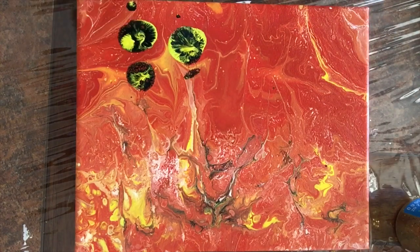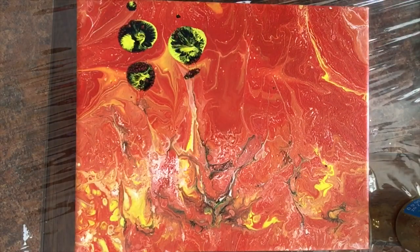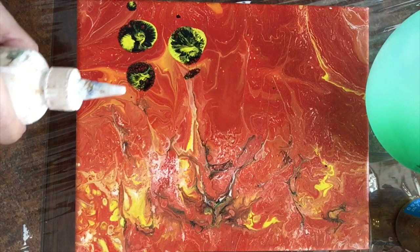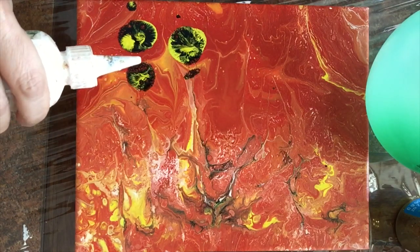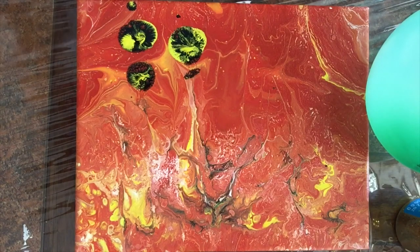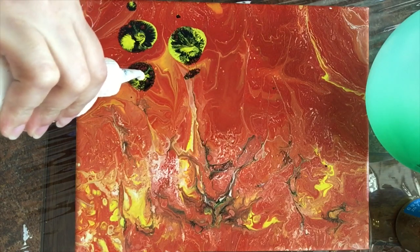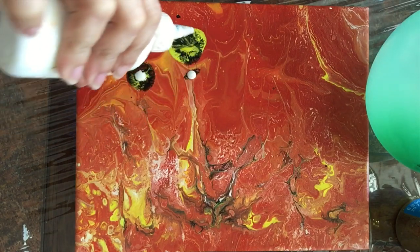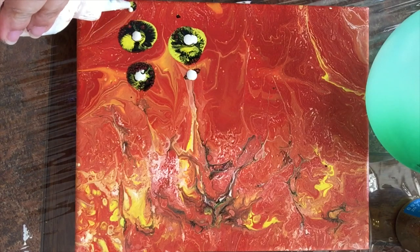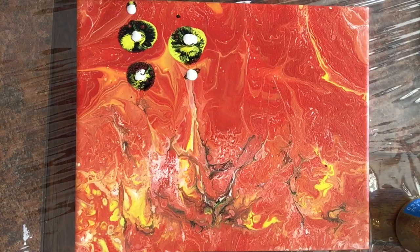Now I'm going to continue to work on it. I just wipe my balloon and we'll go from there. I'm going to start adding white. So this technique has its pros and its cons like anything else in life. The pros are that it saves paint. You can do this with kids. In this case, I'm using it as a background.